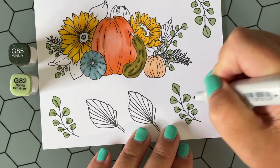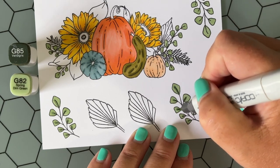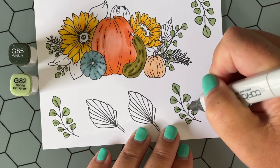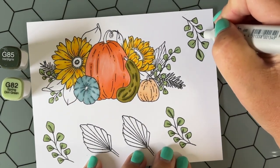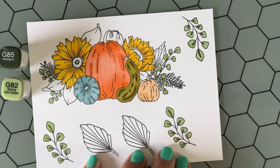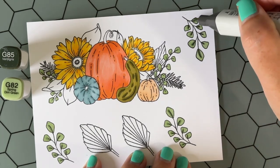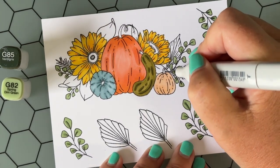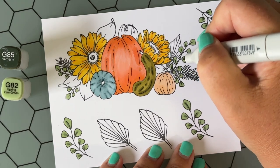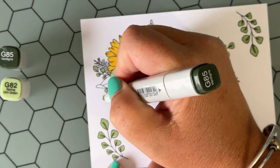Here I am coloring these little leaves. I'm kind of envisioning them as eucalyptus — Kelly, if you're listening and that's not what these are, please don't judge me. I am not a flower and plant connoisseur, it's just not my jam, but I like coloring them. So I'm adding this minty, light green sagey color to all of these little leaves that look like eucalyptus.